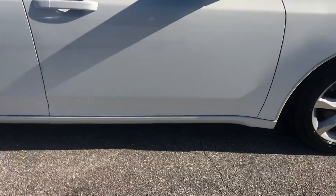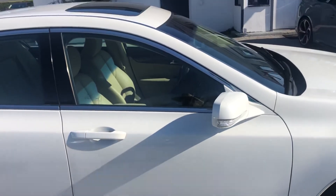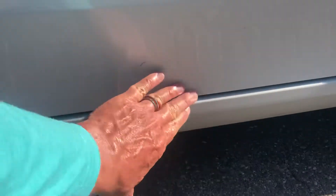Making our way to the passenger side front door. It's just grease. A little scuff here, some chipping right here.